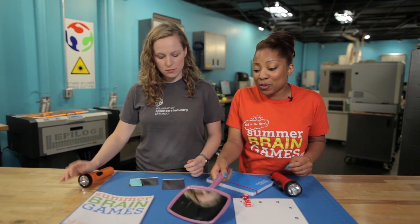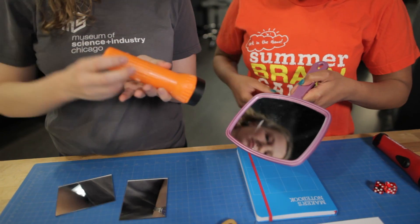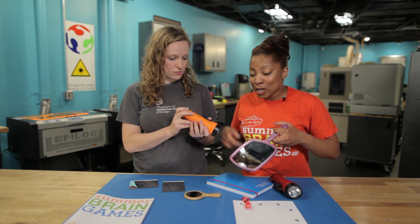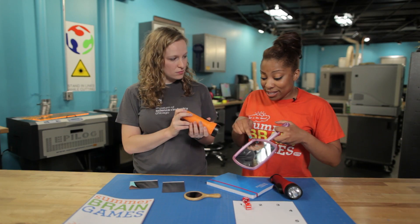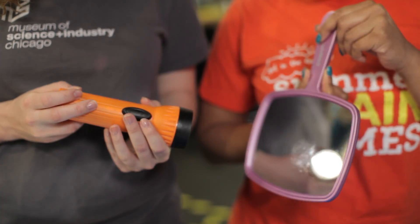We'll start off with a smooth surface like a mirror. Smooth surfaces like mirrors can reflect light off in a very predictable way. When a light wave hits that smooth surface, it is going to bend that light at a very predictable angle.